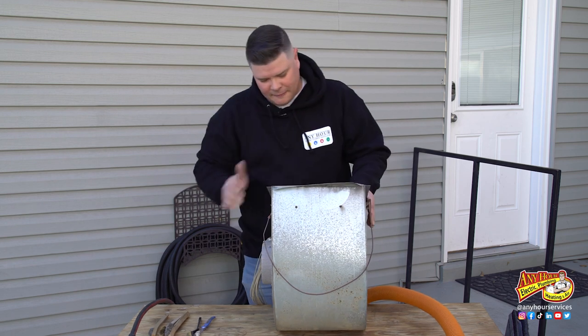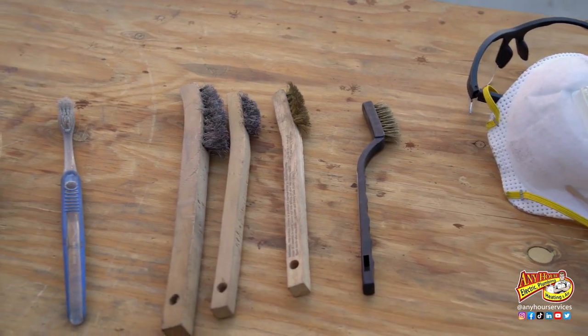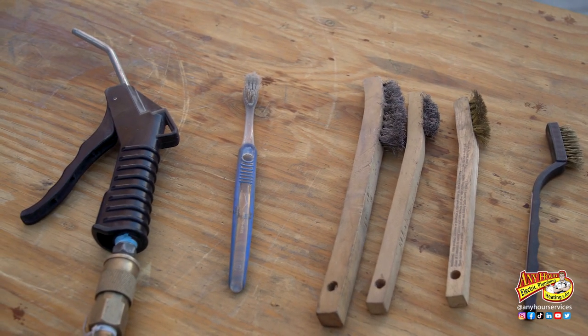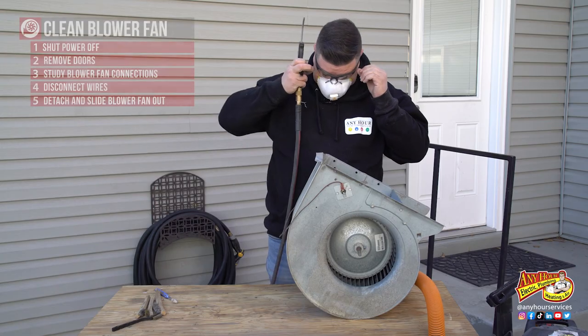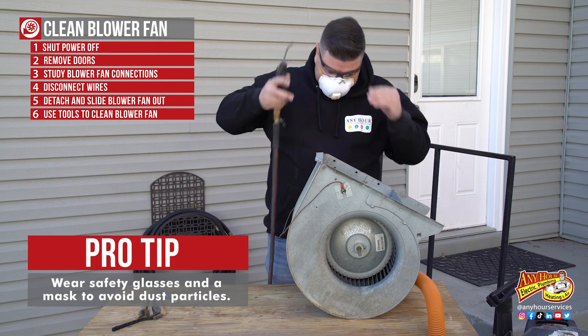In order to clean this, you can use a variety of tools. I've got some wire brushes, a toothbrush, an air compressor, and a vacuum here. What we're trying to do is get all of the buildup off of the fins that have collected over time. First, I'm going to hit it with the air compressor and remove as much of the loose dirt as I can.